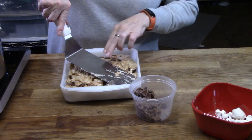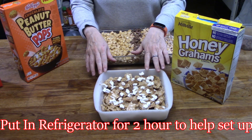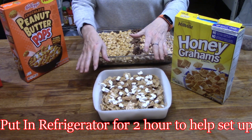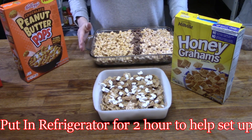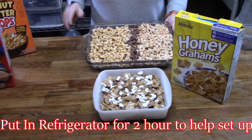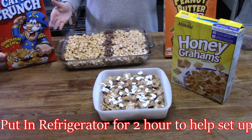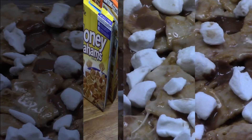These are our s'mores-style marshmallow treats. I took those marshmallows I cut up and put them on top — it looks pretty and it's going to taste so good. These are so quick to make, you guys. We also made Cap'n Crunch and peanut butter pops on the side. We were able to make three batches in fifteen to twenty minutes.